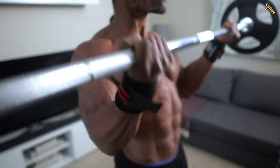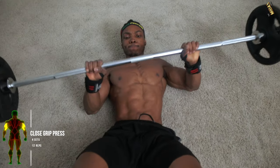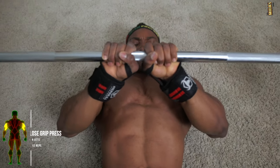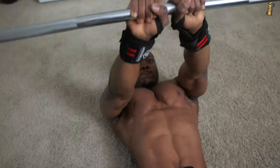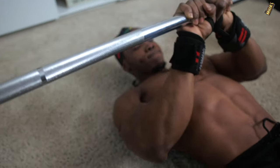Number two, we've got close grip press — four sets, 12 reps. This is our first tricep workout, and it's really good for stacking on size in your entire triceps region.